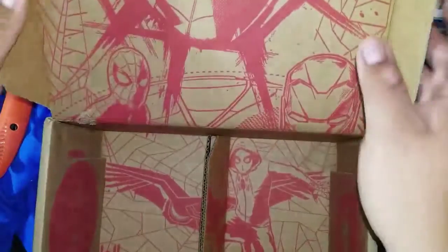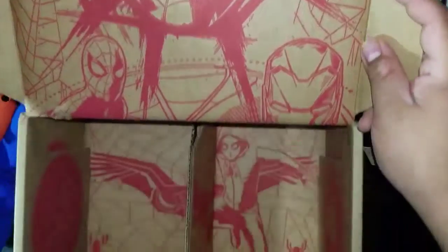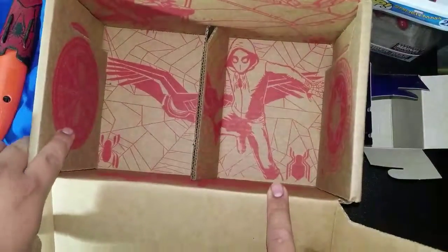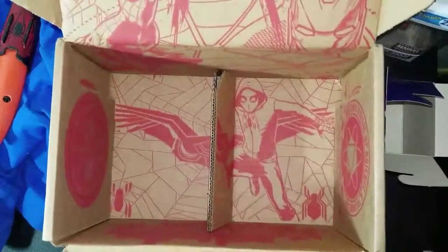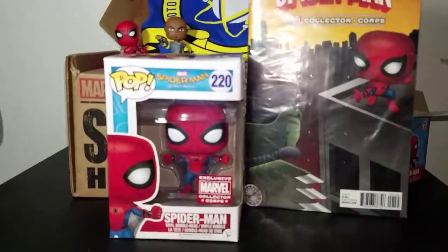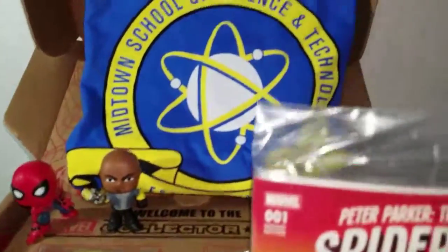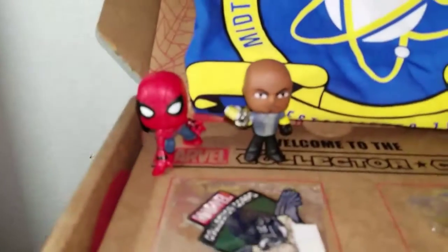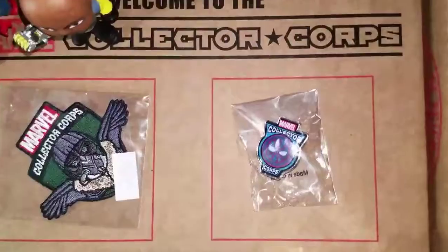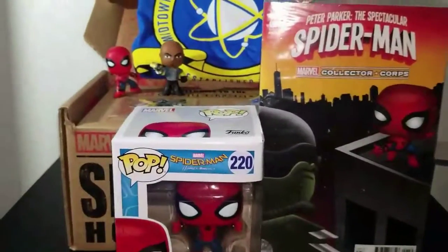Pretty dope box — you can see how it looks from the inside, pretty sick. It has the party logo and the t-shirt logo. So here's basically the full haul from the box: the t-shirt, two mystery minis, the pin and the patch, the comic, and the Pop.